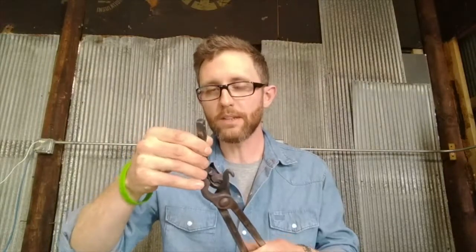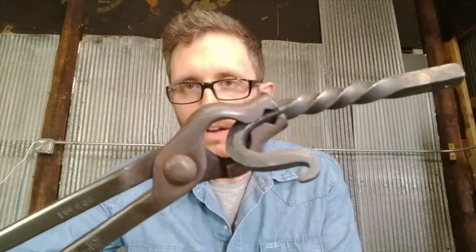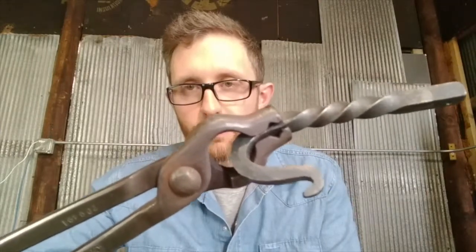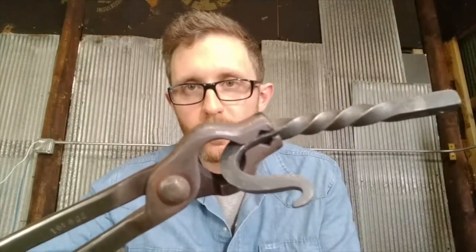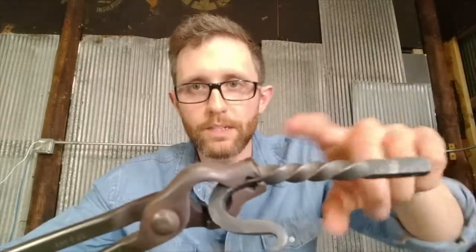Say you're making a wall hook, which is a good beginner project for learning your technique. Once you make the belly of that hook — the main bend — that wide open space at the back of those tongs comes in very handy. The hook bend will fit through the back open space, and you still have a firm grip on the main body of the hook so you can do any sort of work up here that you need to do.